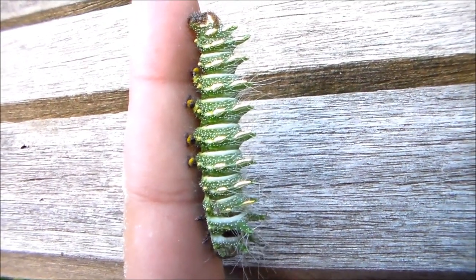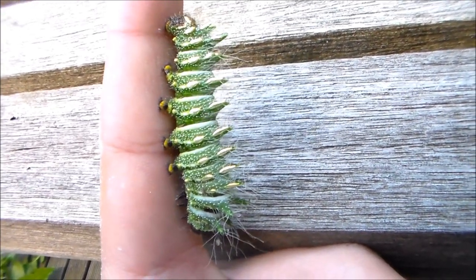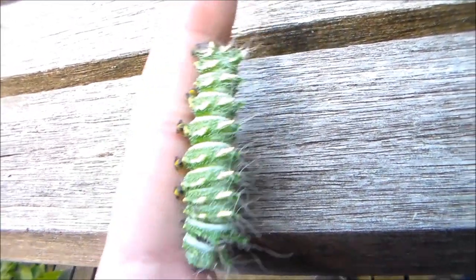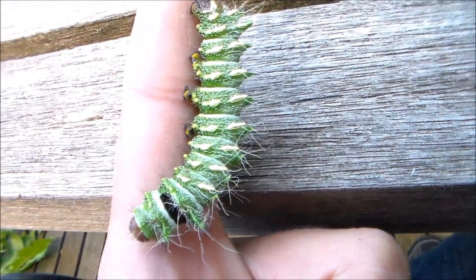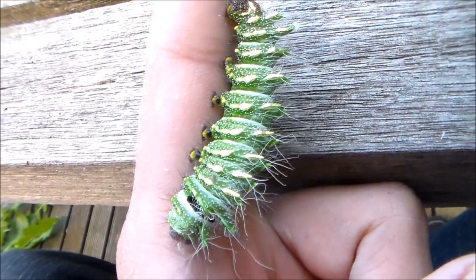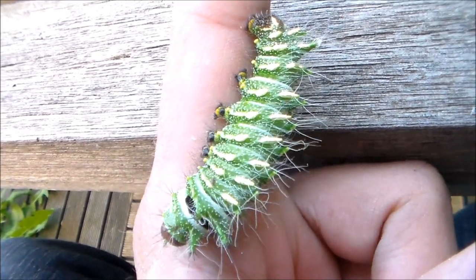Hi there YouTube. Today I'm going to show you one unique species of moth from China. It's called the Actias dubernardi and it's a silk moth. It comes from the high mountains in the south of China. They live in quite cold environments and they feed on pine trees.